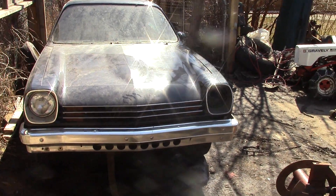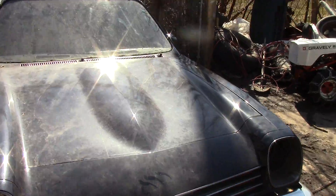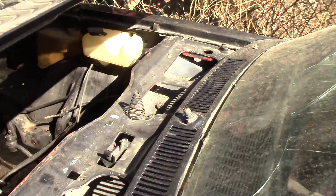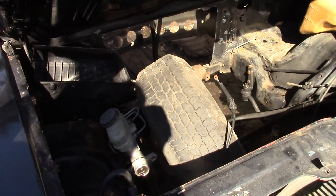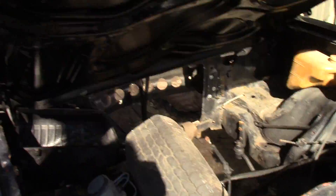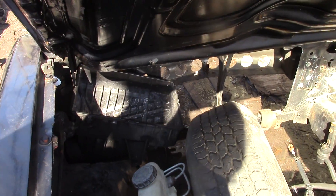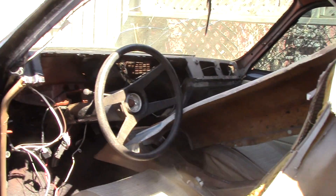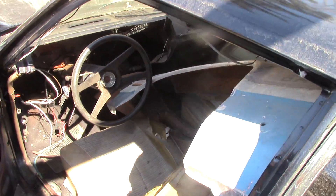Missing a headlight, but the problem with this guy is no engine, as you can see, and one tire. But that's part of what's going in there. Let me show you inside — this is really nice. No rust, so that's okay. We can deal with the interior. No door panel but otherwise really clean car.